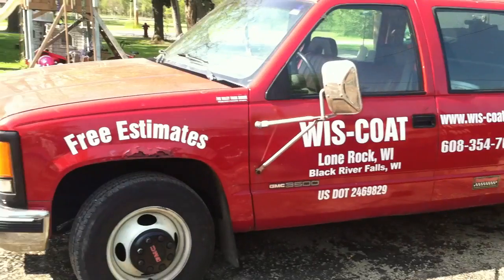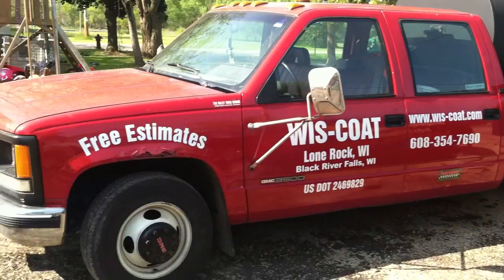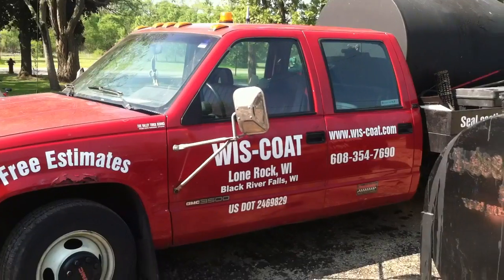It gets up and down the road fine. It's got some lower miles. Usually I like to go for a newer truck, but with this one — you know, if you find them in good shape, it doesn't really matter.